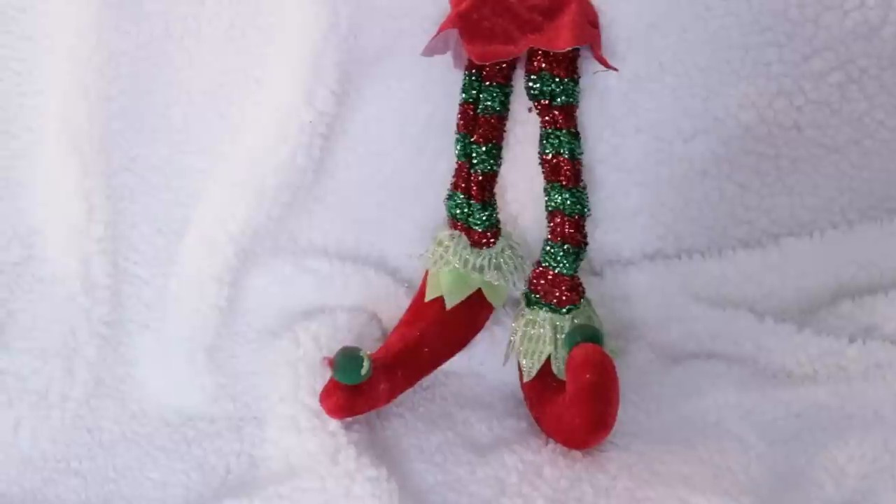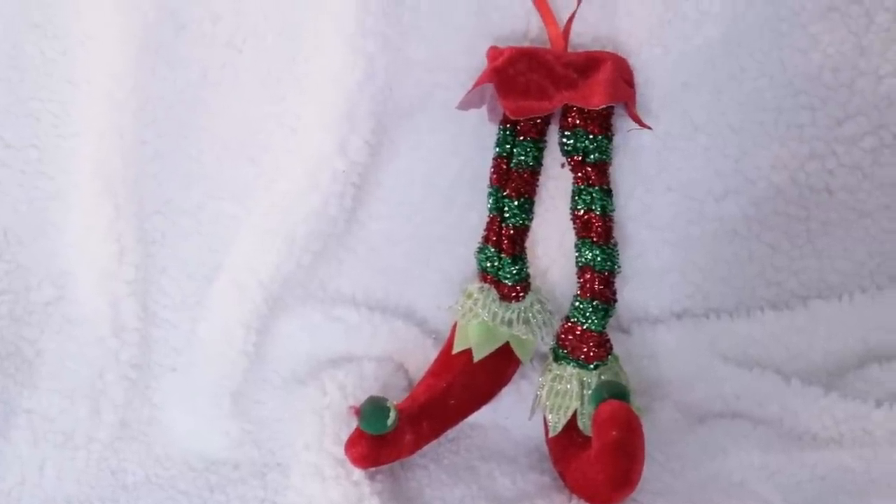Another cute and fabulous ornament find were these super adorable little elf feet. They had some in green and also red ones. The sky is the limit for DIYs — I grabbed a couple. If you love Elf on the Shelf, an elf tree, Whoville, or just whimsical decor, these are very fun for a dollar — you can't beat it.